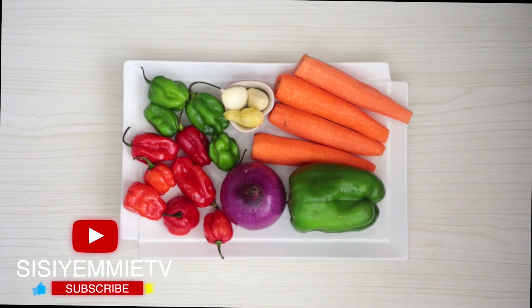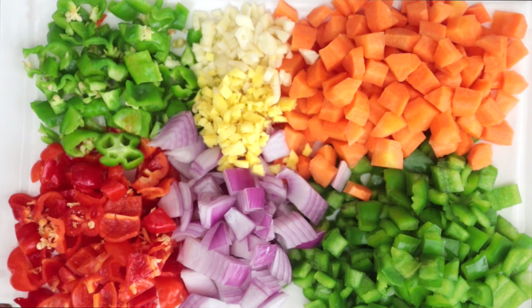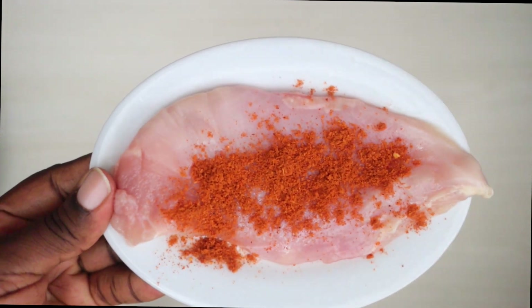The first thing we're going to do is prep the vegetables. I've chopped them into little sizes so that they are all uniform and so that it looks nice in the meal. Next I have some suya pepper.